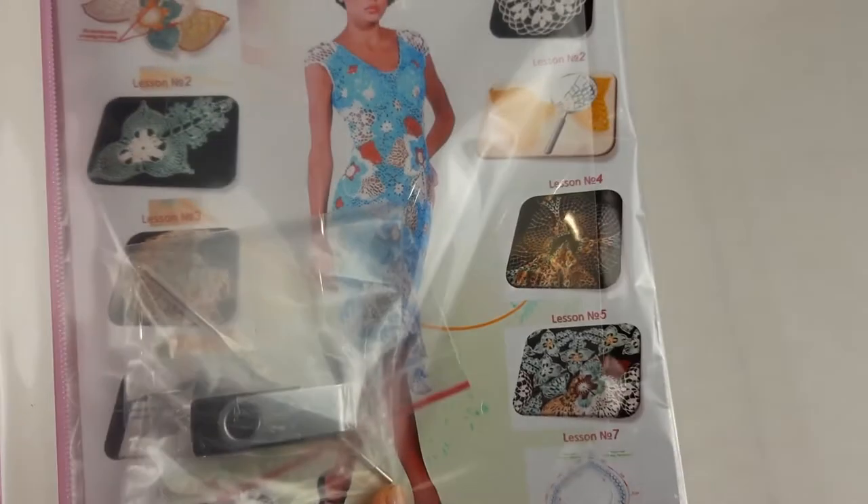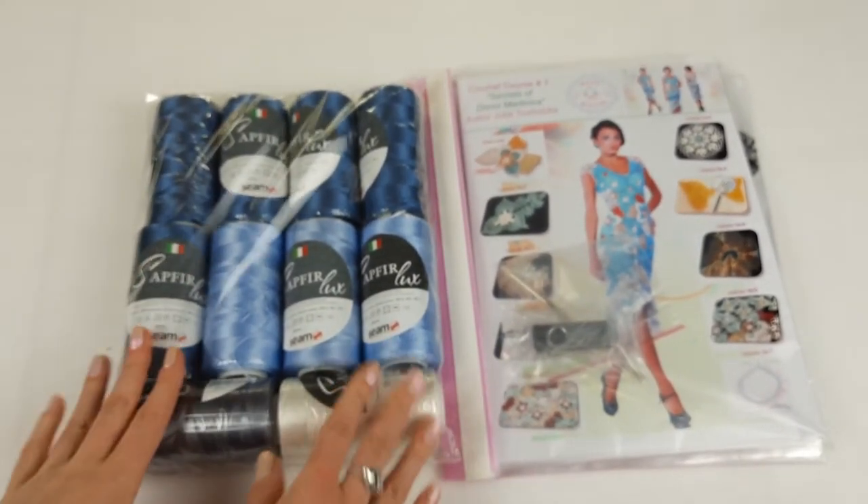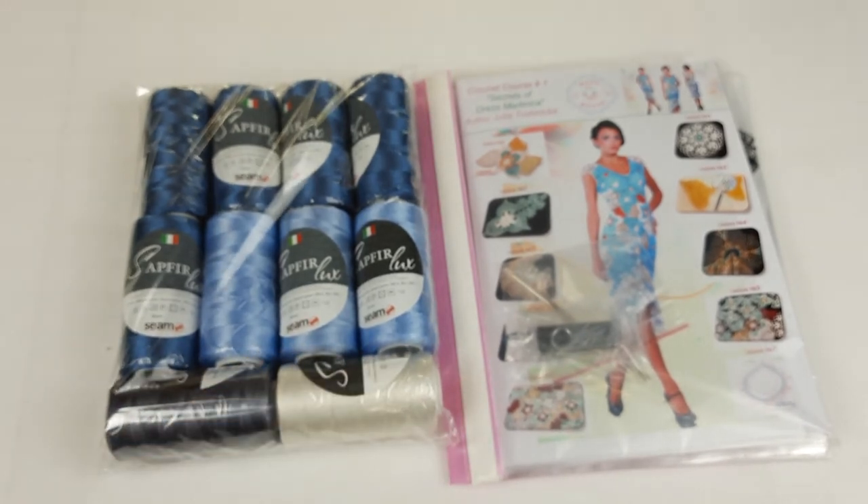Next will be the sample of fringe — we will place it here where we have the scheme. All samples are here, and the journal with schemes and USB flash drive is ready, and our kit of yarns is ready. Everything is ready to ship. Thank you for watching, I hope this was an interesting video for you — see you very soon in the next videos, bye bye for now.